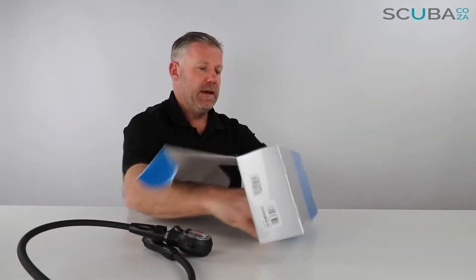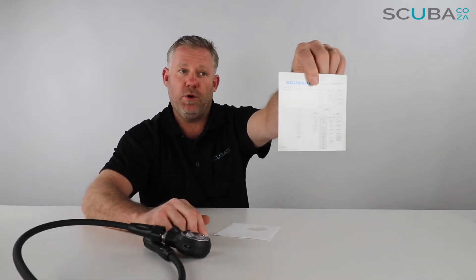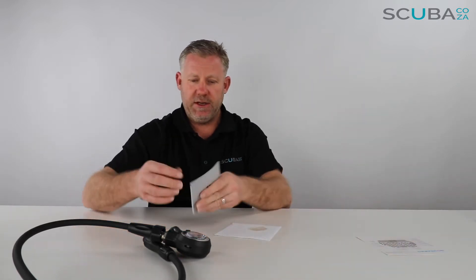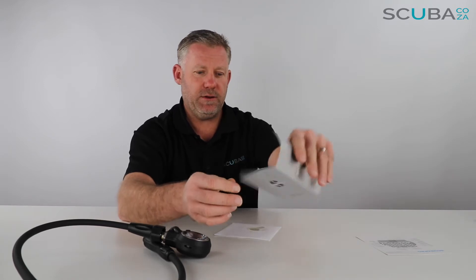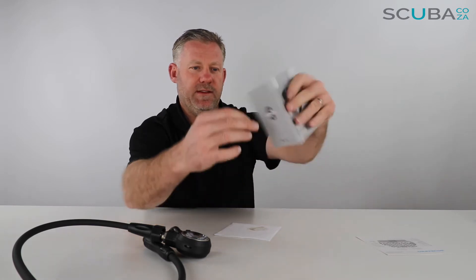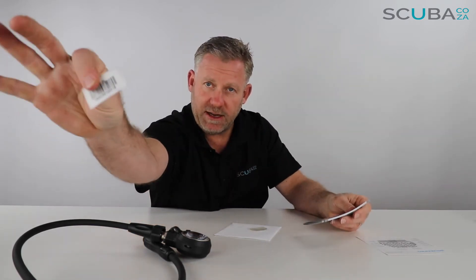Here is our dive computer with a few bits and pieces. You have your quick reference guide card — this is quite handy, I'd hang on to this. It talks you through all the navigation menus and how to get to everything on your computer, as well as an outline of the display. You have your instruction manual, which goes through everything you need to know about the computer. Inside is your serial number for the dive computer — just stick that on and hang on to that.